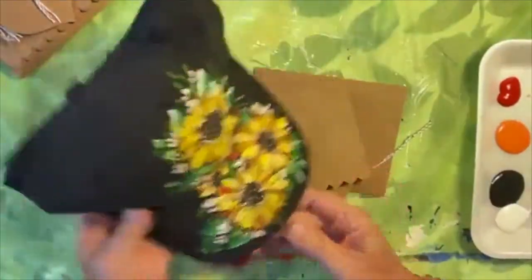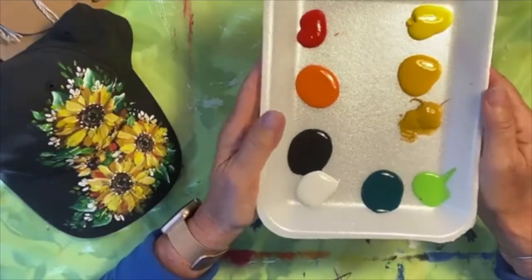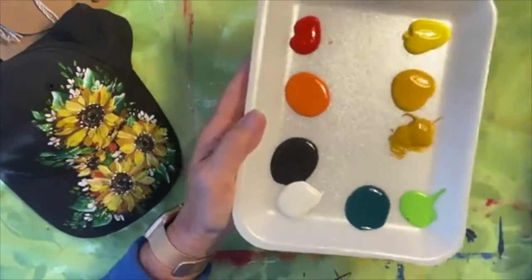You guys probably saw me paint the baseball cap, and I'm going to kind of use that same design and put it on those little note cards. I have not done this before, but I thought it can't be that hard. So I'm going to put the camera down and start painting. You can see the hat we're going to copy and the colors are pretty basic. I'm using a few shades of yellow — you could use just one shade and mix it up if you needed to.